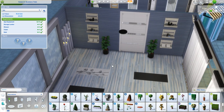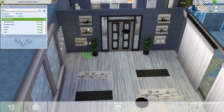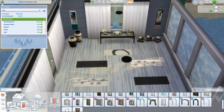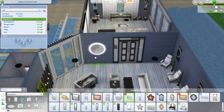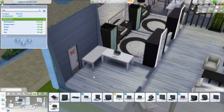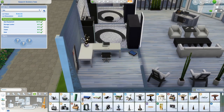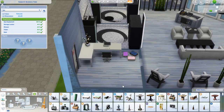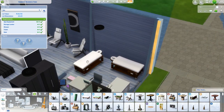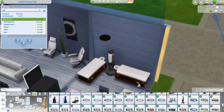I ended up changing the door because it wasn't completely centered, which also meant my shelves weren't centered, so I had to fix all of those too. But it turned out pretty good. This is definitely a build I'm going to be playing in. It's already up on the gallery — my Origin ID is hiphiprenee, all lowercase. Let me know how you enjoy playing in it, and feel free to send me screenshots!